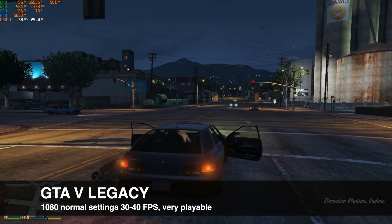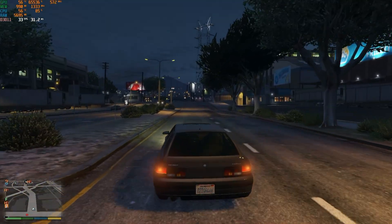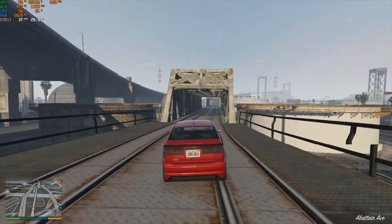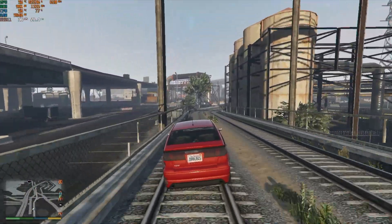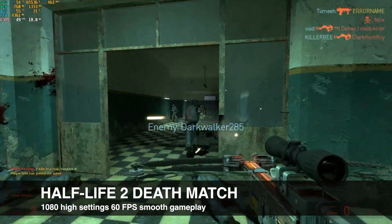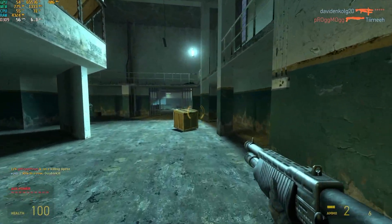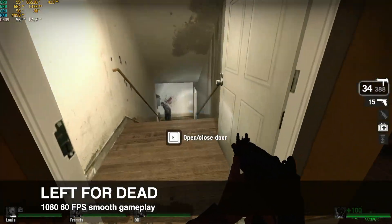Grand Theft Auto 5 Legacy Edition — overall, not a bad experience whatsoever for GTA 5. Half-Life 2 Deathmatch ran nearly locked at 60 frames per second on high settings at 1080p with super-smooth gameplay. This is an older title that we'd expect to run perfectly on hardware like this. Left 4 Dead at 1080p also hit 60 frames per second with super-smooth gameplay — another older title that should run well on low-end hardware.